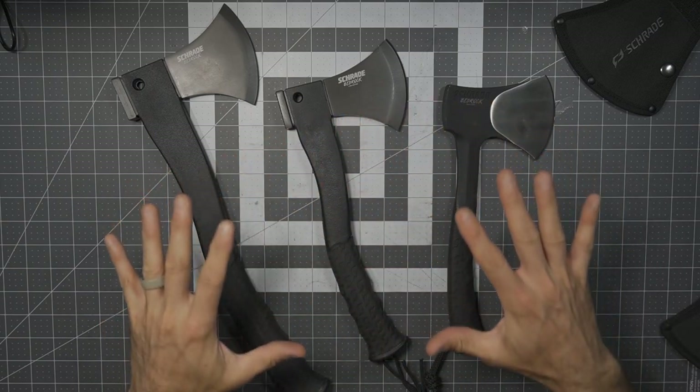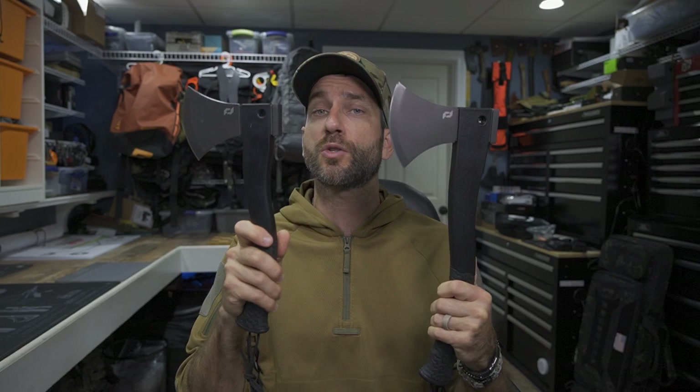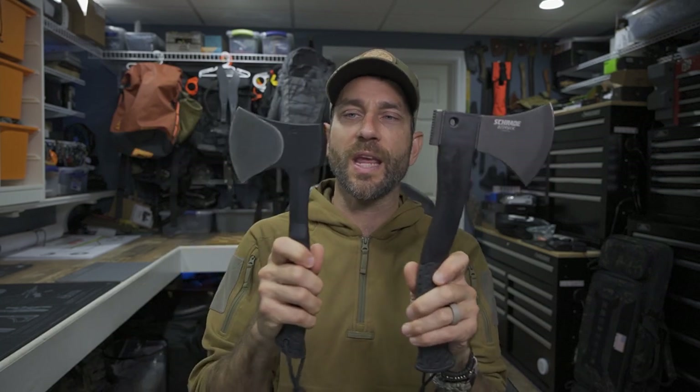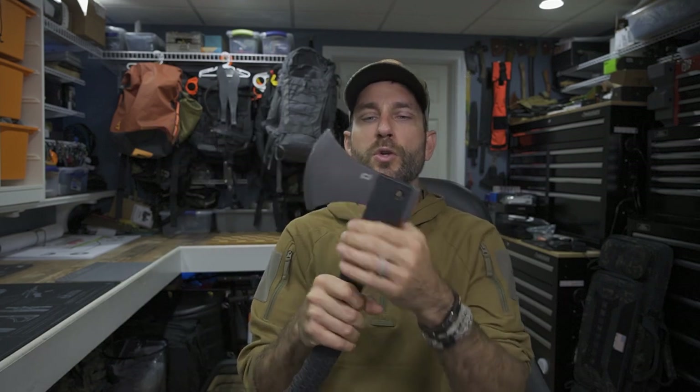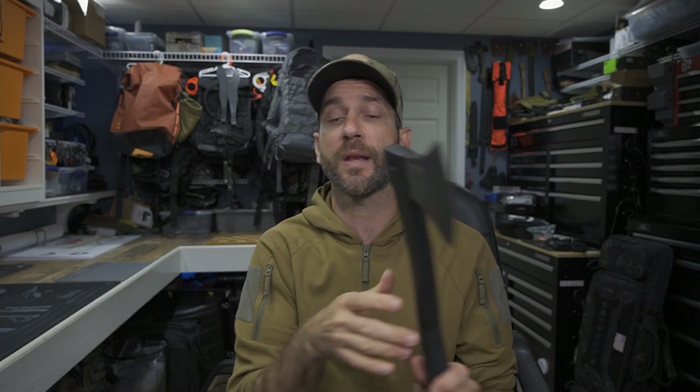All in all, a nice little selection with options depending on your needs — but performance will prevail and field use testing will come in a later video. Today was just a side-by-side look at these tools. From the Bedrock to the Bedrock Axe to the Bedrock Camp Axe — no matter what, there is a tool for you depending on what you're trying to do. If you're going a little bit larger, looking for a one or two hand option closer to the size of an axe with chopping, carving, splitting, and camp tasks, and then lightening things up with kindling and pounding pegs, all the way down through the full tang design. The Camp Axe with its hollow ground design should be a cool little companion tool while you're out on the trails.